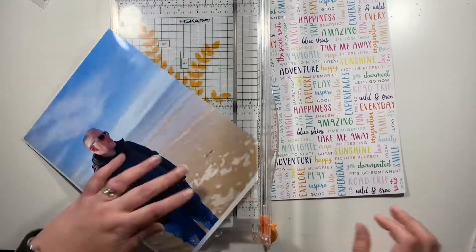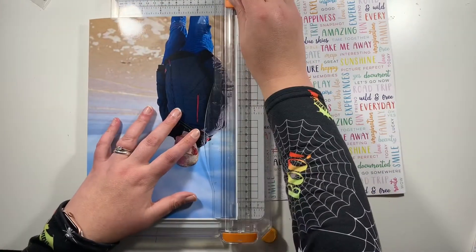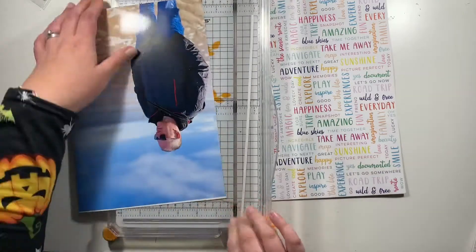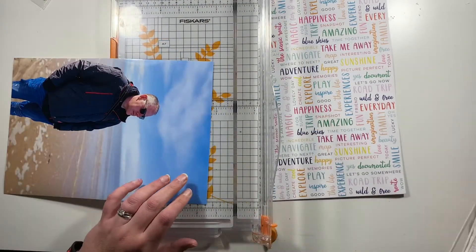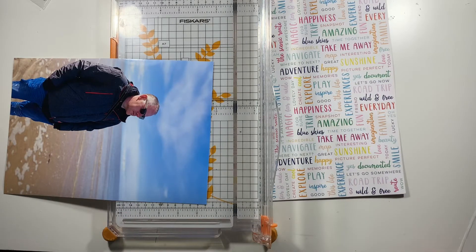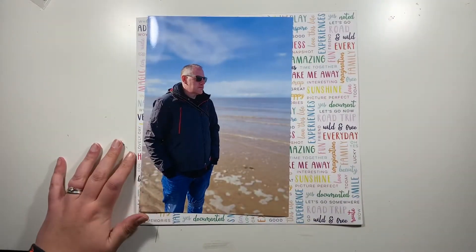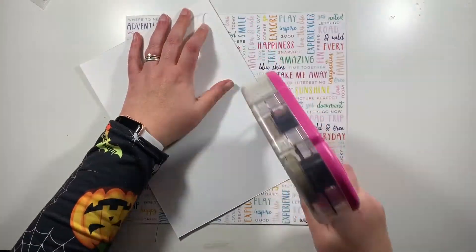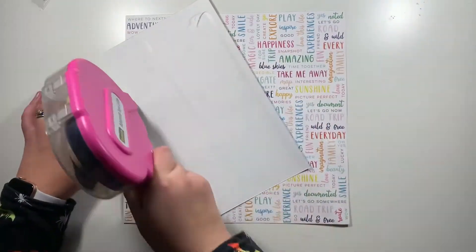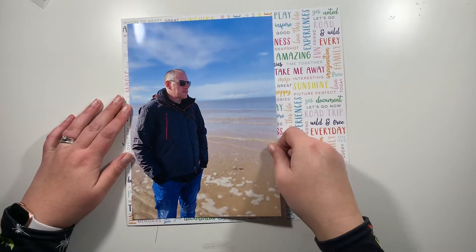I've printed this photo on my home printer in the largest format I could get on the A4 — it always prints with a little border, you can never get it fully to the edge, so I'm just going to trim down the white edges. I've chosen to scrap this photo of my husband on a beach from a recent trip away, and I love the photo so I thought I would do this one at large scale. I'm going to stick that down to this really busy background paper.